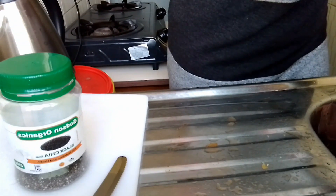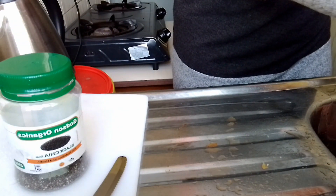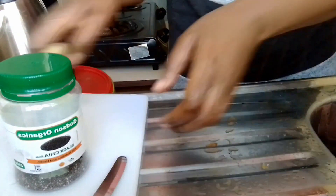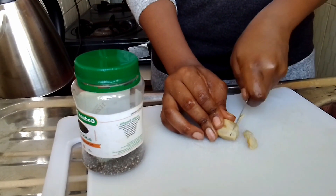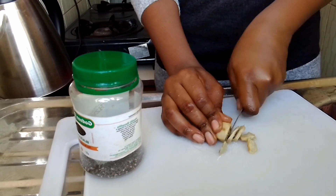I went ahead and washed it again to make sure that I don't have any traces left behind. Then I took my chopping board and the knife and started cutting it into pieces.